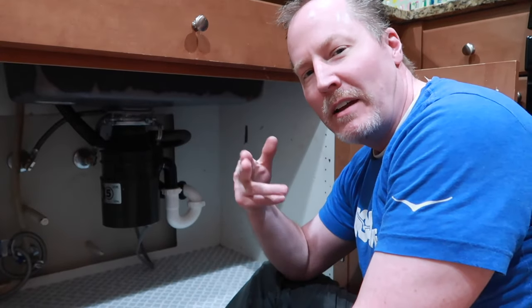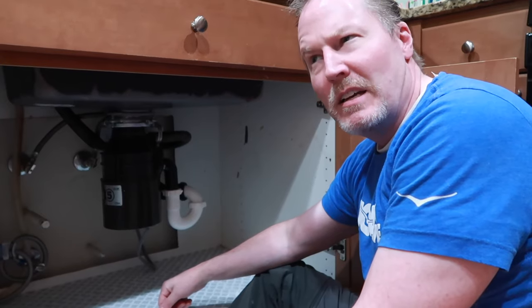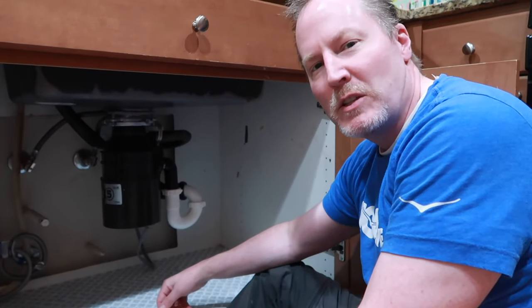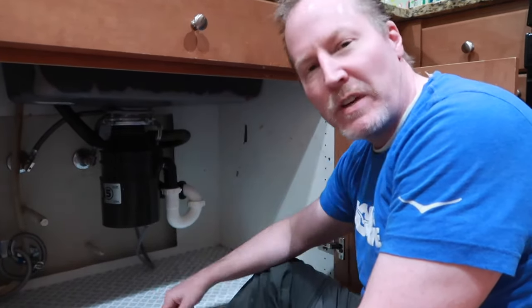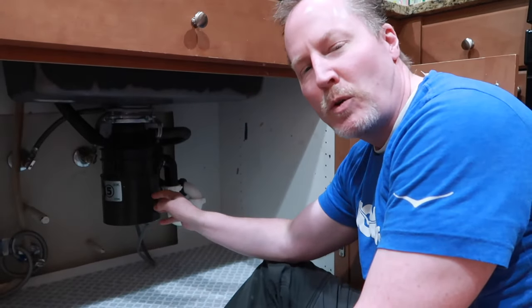Subscribe, hit the little bell, and come back for more. Thanks, guys. How much was the glue, by the way? Seven bucks. So for $7 we fixed it up and saved ourselves about $114 plus tax on this model.